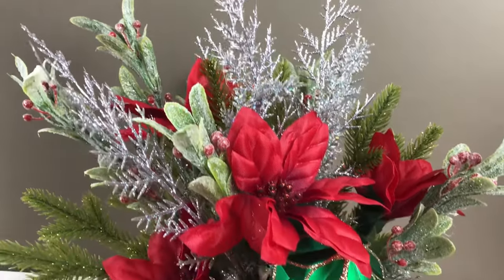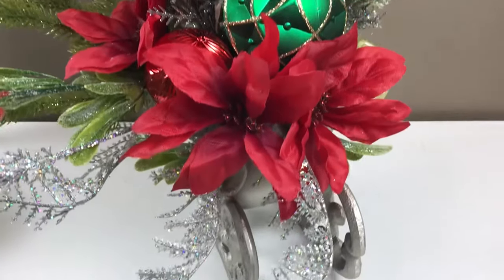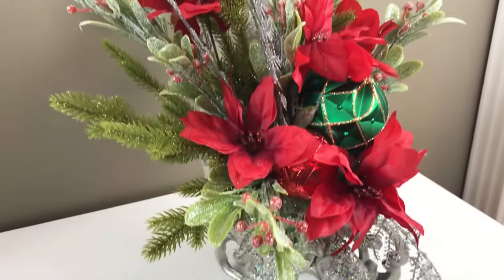Hi guys! Welcome to Keeping It Simple Crafts. I hope everyone's doing great. Today I'm going to show you how I made this easy and inexpensive Christmas centerpiece.